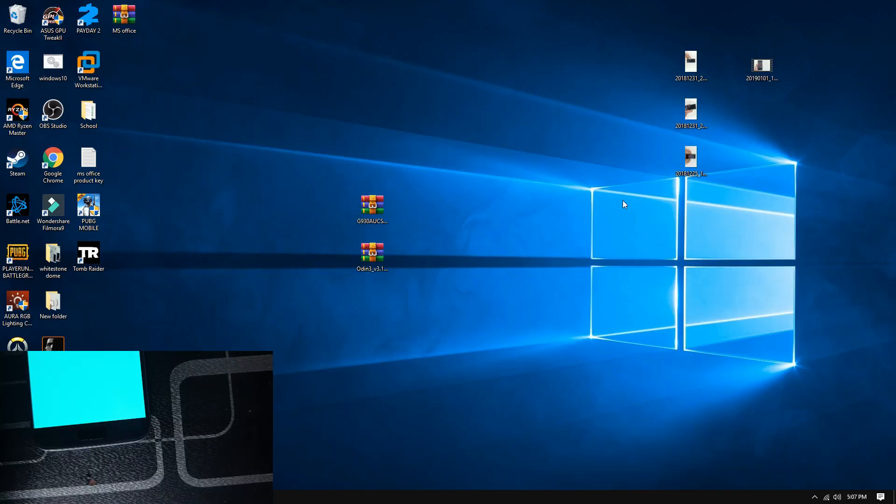The first step is to download these two files, which are going to be in the description. One of them is going to be the Stock ROM — make sure it matches your model number. As you can see, this is G930, which matches my model number. The other file is Odin.